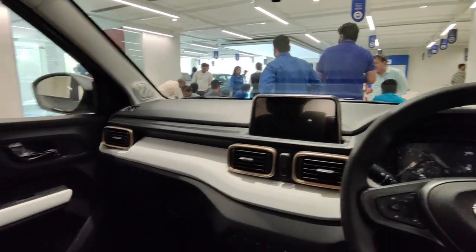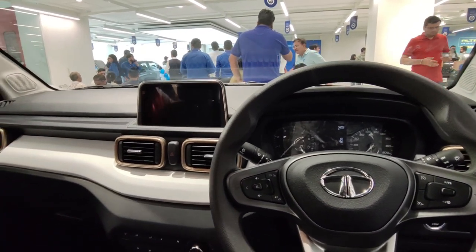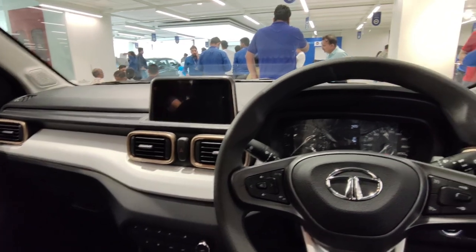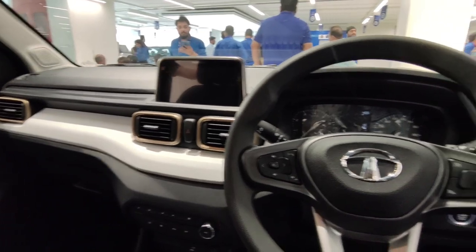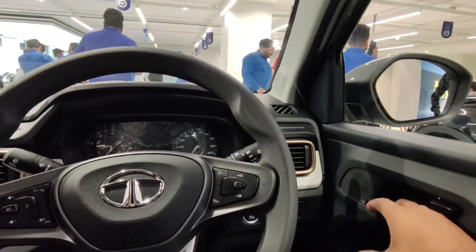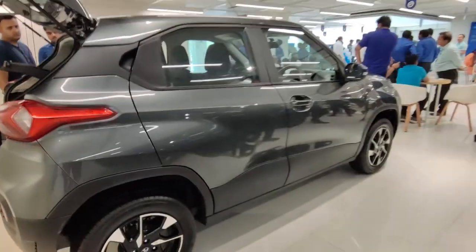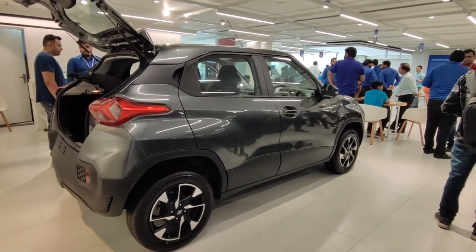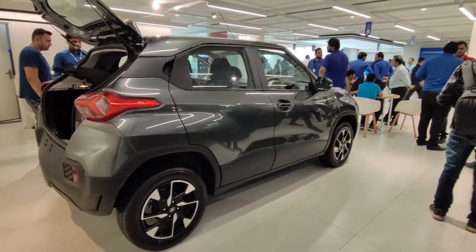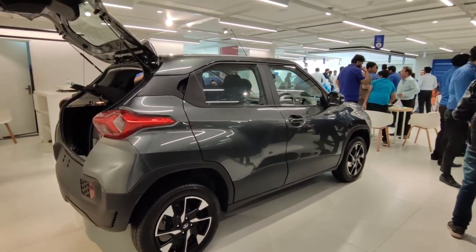Overall the interior is good. Sitting in the rear seats, two adults and one child can sit comfortably, though if you are 6 feet tall, thigh support may feel slightly limited. Outside, this is the Creative variant in Daytona Grey color, which looks really good on this car — the black contrast below the beltline is an interesting mix that suits this car well.